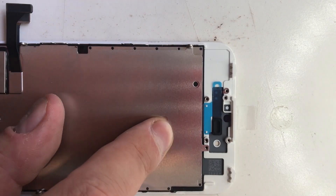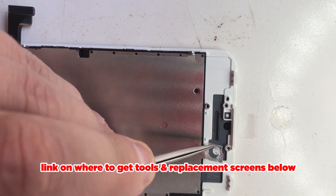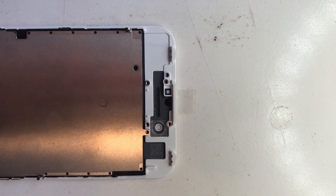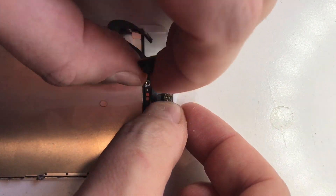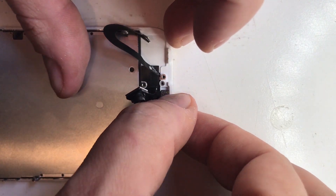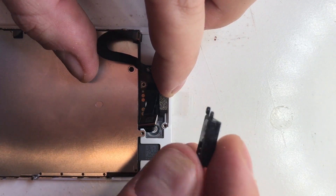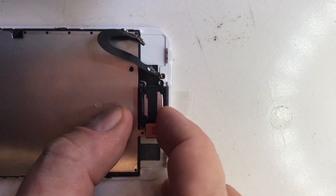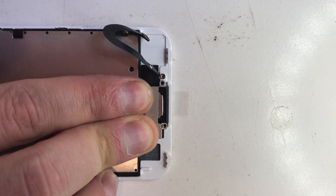We move to the top of the assembly where we simply do everything in reverse as before. Put the bracket that aligns the camera in — it simply sits there. Now put in the actual flex assembly for the selfie camera, flip the top part up, put the actual sensors in the grooves, and then simply put the speaker in between the flex there. Fold that closed, put the top bracket to secure, and obviously secure it with the six Phillips head screws.